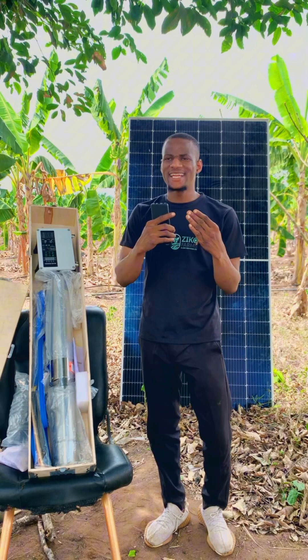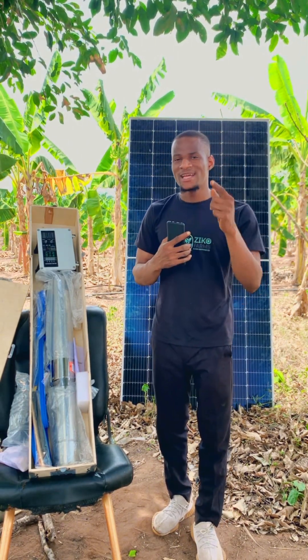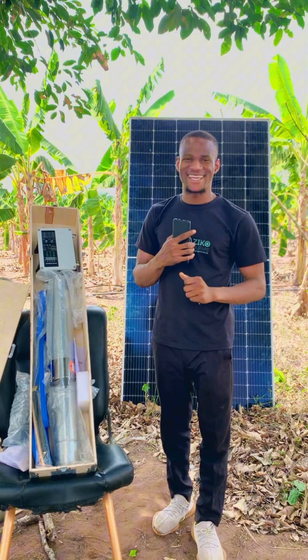We hope you found value in this video. If you want us to create anything relating to solar, drop it in the comment section and we will create a video for it. Thank you for watching to the end — don't forget to share and like. We remain Zico Farms and Agro Services. Thank you.